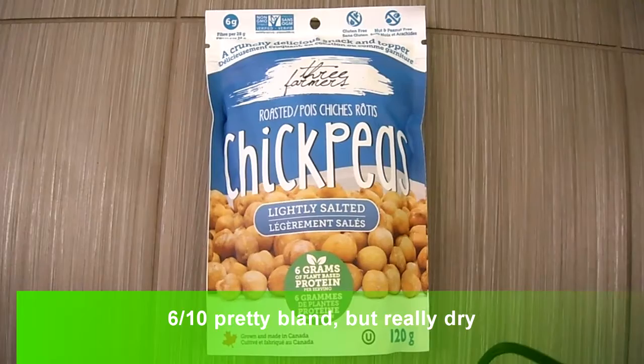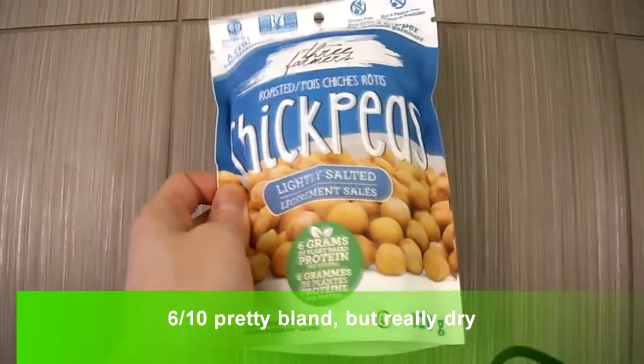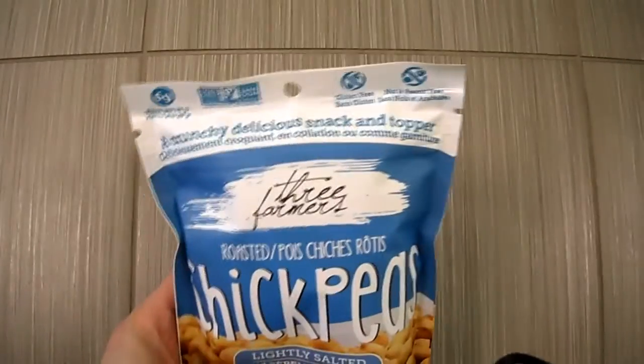Alright guys, I'm doing a review of these Three Farmers roasted chickpeas — this is their lightly salted version. I did one for their barbecue and their lime salt; that lime is still my favorite, so there you go.